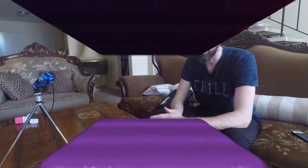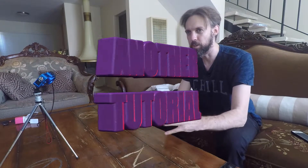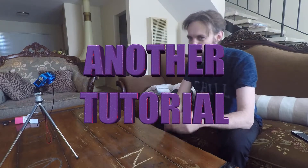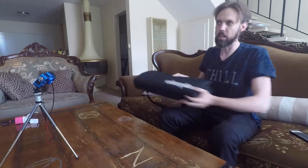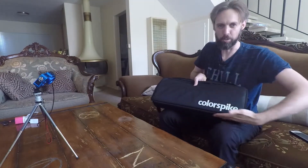Hello dudes, dudettes, duders, and everyone in between, and welcome to another gear overview, review, tutorial, explanation video. My name is Jesse, and today we are going to be talking about the color spikes.